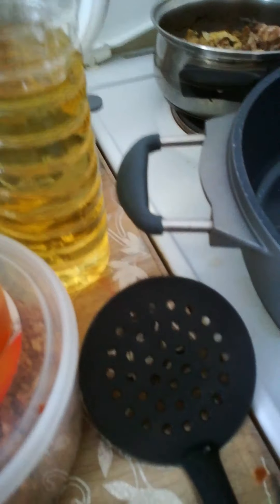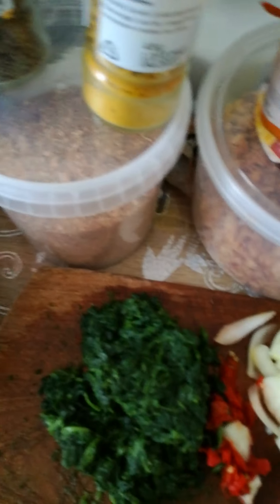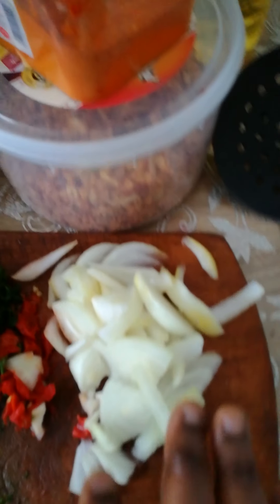And this is the rice — people can see it. You can see the rice, the tomato, egg, dry fish, crayfish, curry, thyme, grated pepper, dry onions. My locust beans — you can see my spinach and my fresh pepper and my fresh onions. People can see it now.